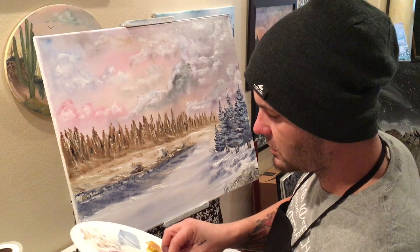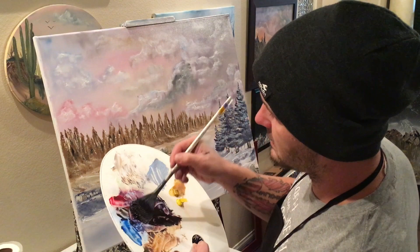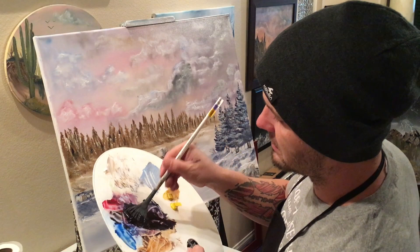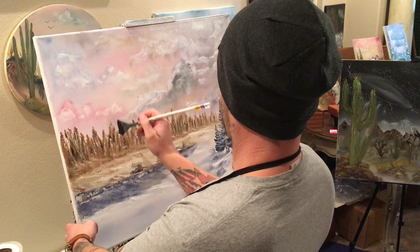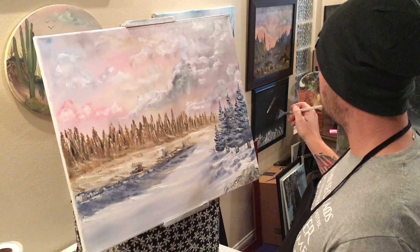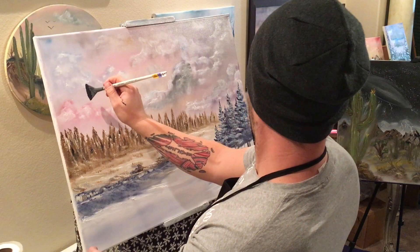Now we've got a huge chunk of our dark paint here — we're going to make a big old tree with our Simply Simmons number eight fan brush. Same way that we've been doing all of our trees — get a whole lot of paint, just a nice big thick amount. Come over here, and all we want to do in order to make it look closer to us is make it taller than these trees over here. The taller the tree, the closer it looks, so we need to make something a lot bigger to make this side look closer.